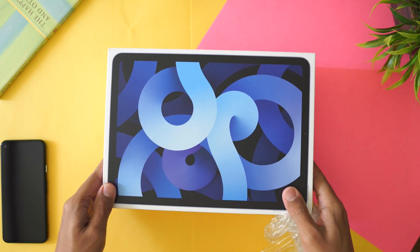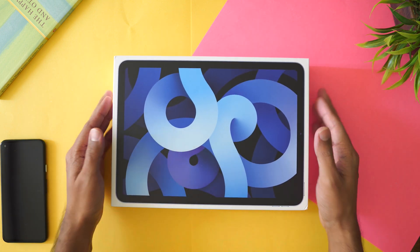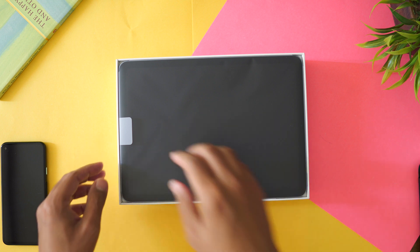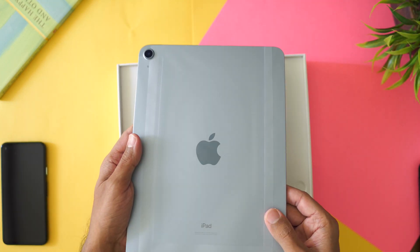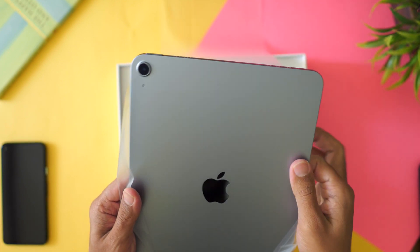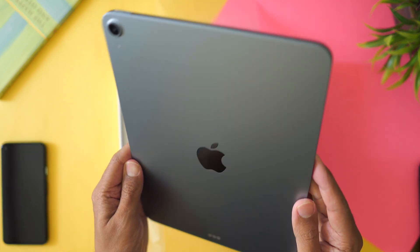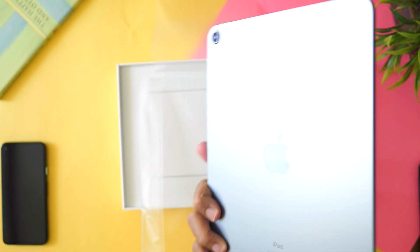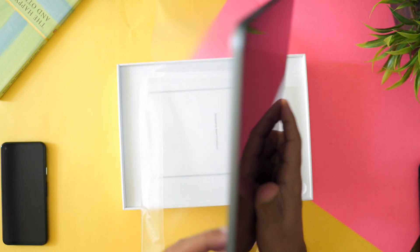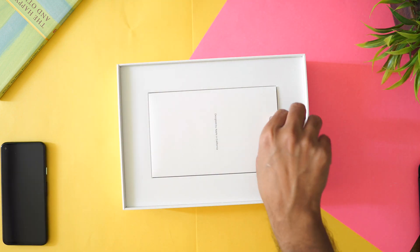I know it's an Apple product so I have to do it a bit better, but I know you guys have been waiting for a very long time. Let's quickly open this. It's a very, very light blue. I understand why people are saying it's a pale blue, but it does look nice. It's not something you can easily differentiate from gray.